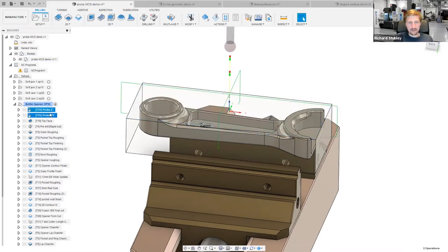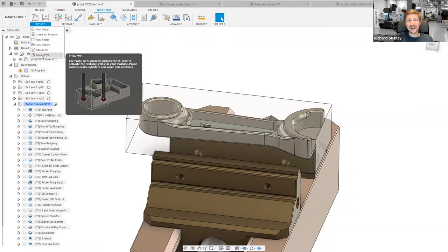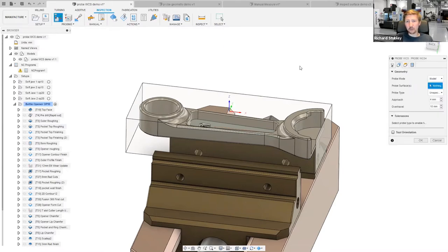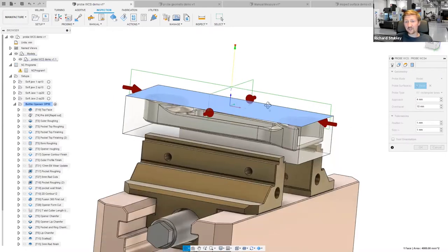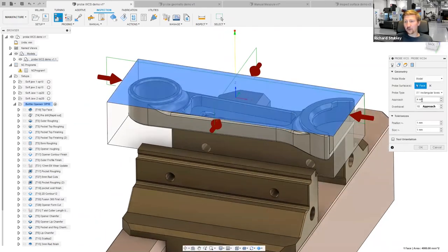Let's get rid of these two and make this from scratch. I've got a whole Inspection tab up here — you can see how seriously we take inspection in Fusion 360, it's got its own tab. I go to Probe WCS, select the top face, and the first thing it does is guess that I want to do an XY rectangle. That's fine — I'll probe that XY rectangle. I want to look at approach and over-travel; I've intentionally moved these defaults around to show you what's going on.